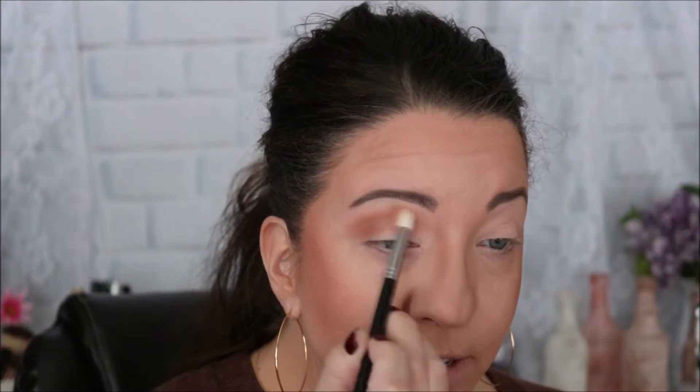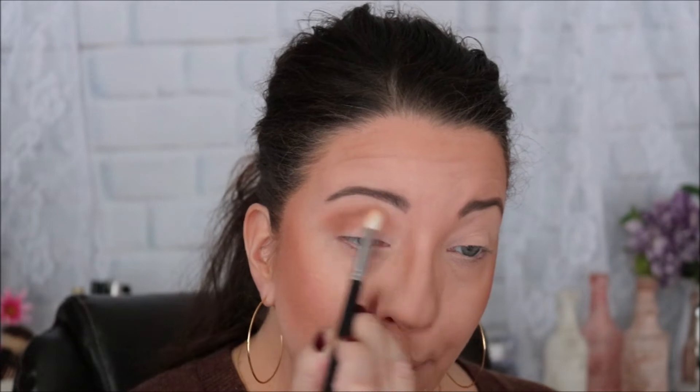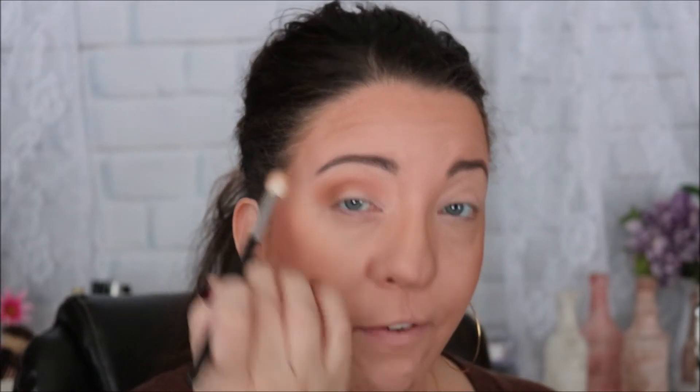I'm just getting the Soothe shade into my crease, and any leftover product I'm going to buff out more towards my brow to get rid of any harsh lines that were created when I put the shade on initially.